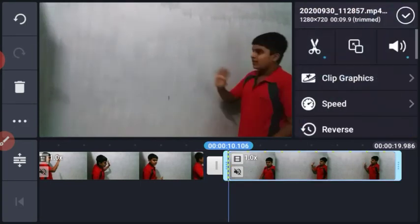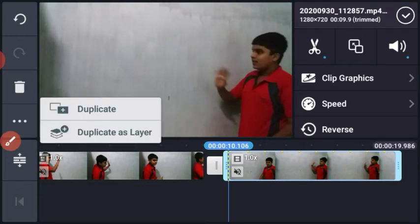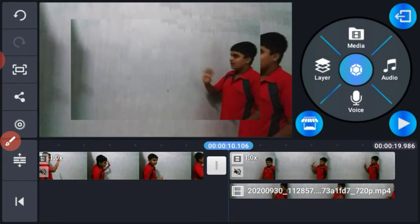Now we will click on this and click on the 3 dots. Duplicate the layer. You will see the video on the screen.